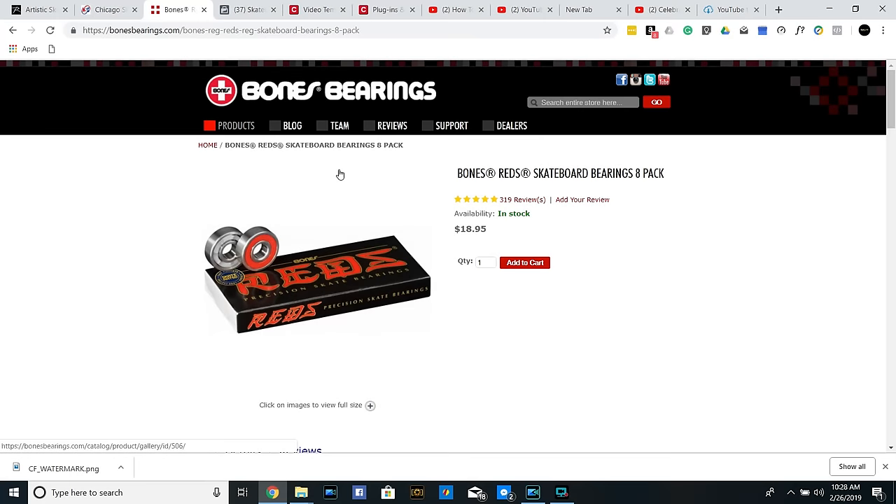Now everyone has been asking about wheels and bearings and things like that. Well, here we have some China Red Bones bearings — these run at $18.95. So when you do buy your pair of skates, I do recommend buying a pair of bearings and wheels to go along with it, because the ones they're going to give you aren't very good. If you want that smooth roll and want to be able to pick up a little bit of speed without working as hard, get your China Red Bones bearings. I do have some Bones Swiss as well, but I'm not even going to talk about those — just get your legs together first.